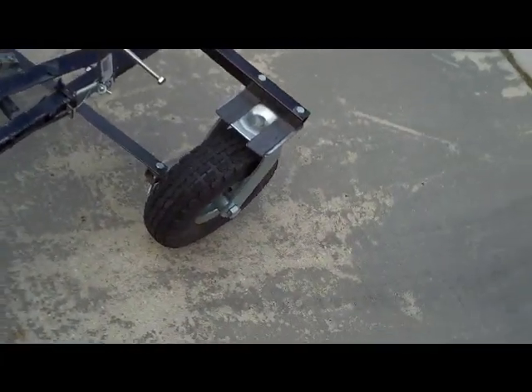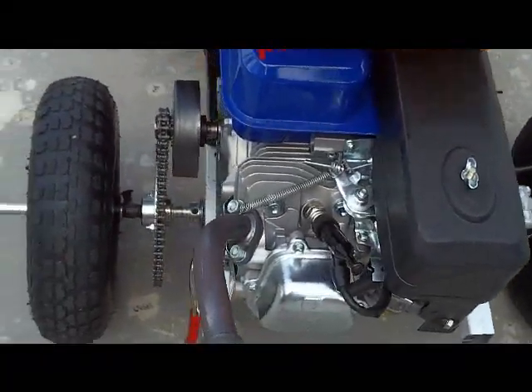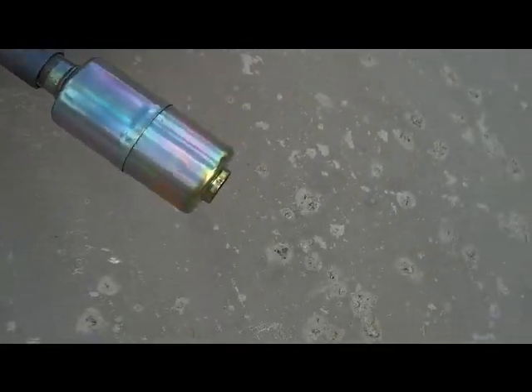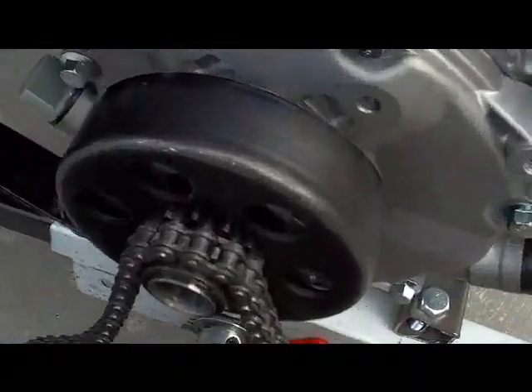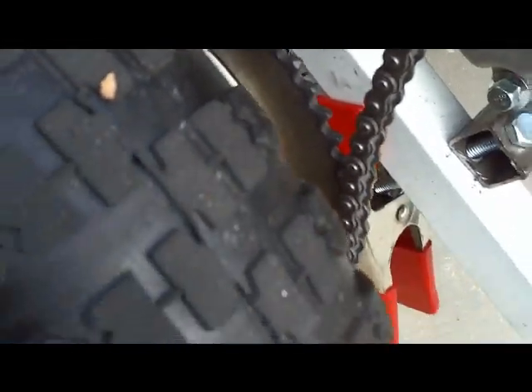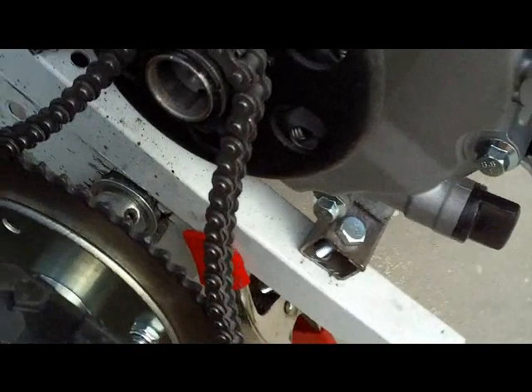So they're 10-inch pneumatic caster tires. Here is the engine — the only modification on it is the exhaust, it adds about 1 horsepower more. There's the clutch, it's 12-tooth, and then that's a 61-tooth sprocket, and the chain is kind of loose, but it's alright.